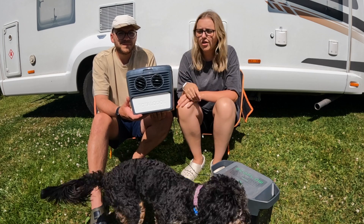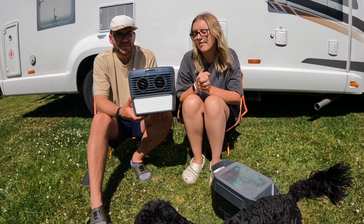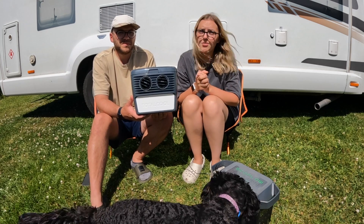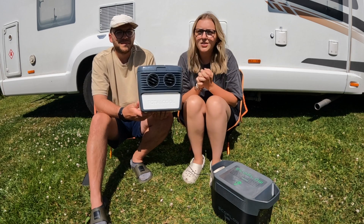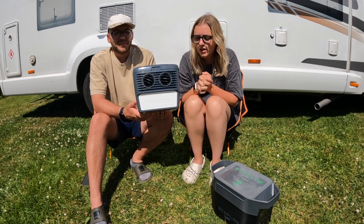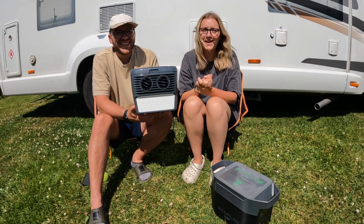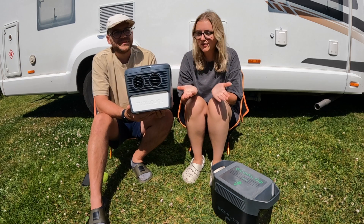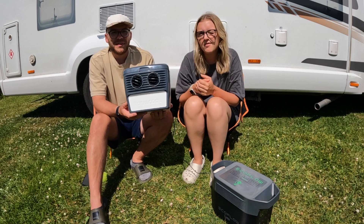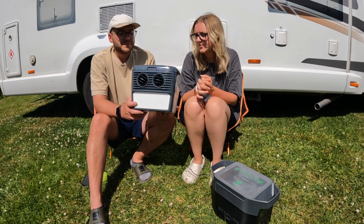That's the Total Cool 3000 portable aircon unit. We've been using it for around five months now, all over Europe and the UK, so we feel we're in a good position to give it a thorough review. We've had no issues with it whatsoever and it's been so helpful — especially during the recent UK heatwave. We did buy it ourselves; we're not being paid to do this. We just wanted to help anyone looking for an honest review of an aircon unit for a motorhome or camper van.